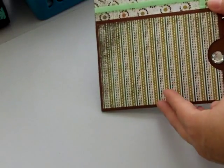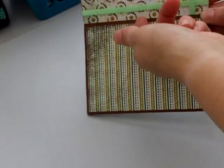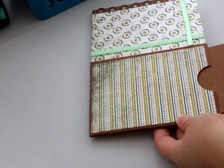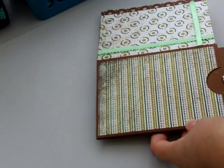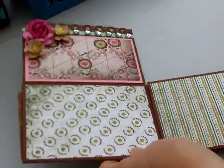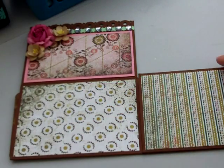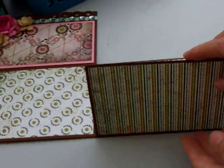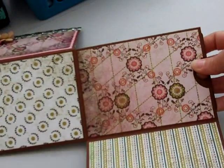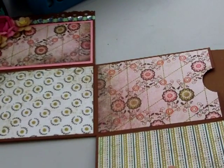This flips up and you've got either a photomat with ribbon here so you can slide something underneath. Then you've got a tag here, a pocket and tag, and also a photomat. Then it opens out here to reveal another photomat, and then you pull it down here. Again, you've got another photomat and then another pocket with a tag in there.